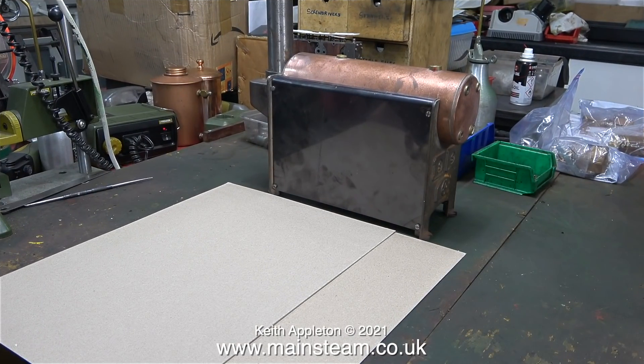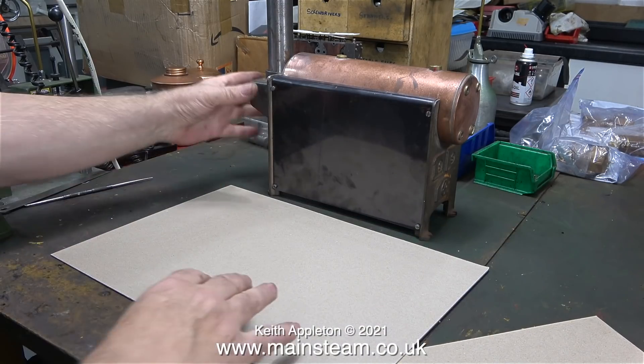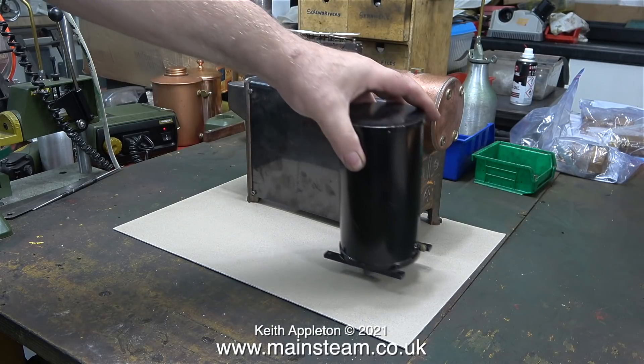Now for the fun part of the job — here are a couple of pieces of A4 card. I'm going to use this to find out what size of baseboard I require and test the layout of the components. First of all I place the boiler onto one of the pieces of card, not too close to the edge. It's always a good idea to leave some room around the edge.